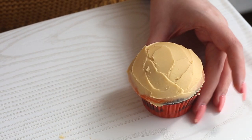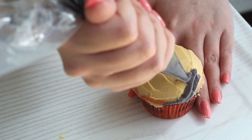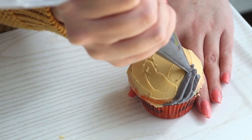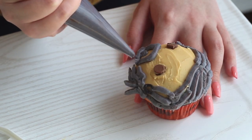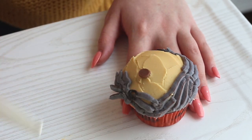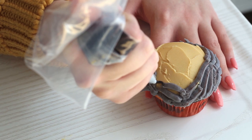Next, to make Doc Antle, spread some peach buttercream all over the surface of the cupcake. Use gray buttercream to pipe Doc Antle's ponytail and beard slash mustache. Then use two chocolate chips as his eyes and some black buttercream as his mouth and earrings.